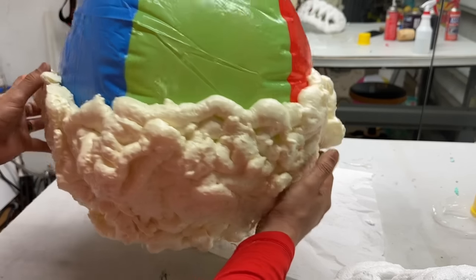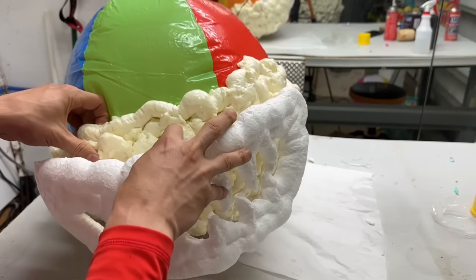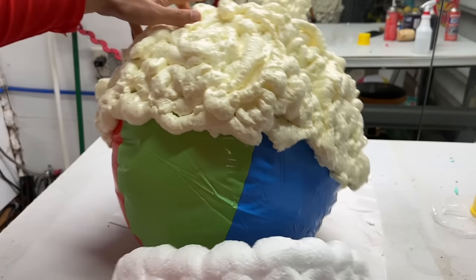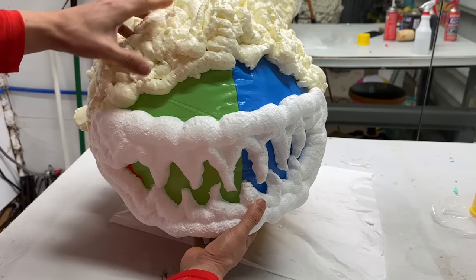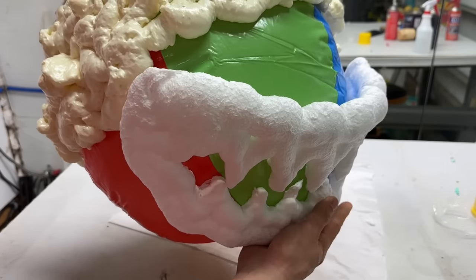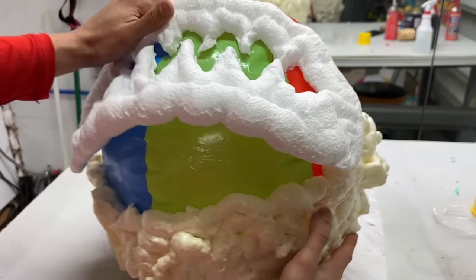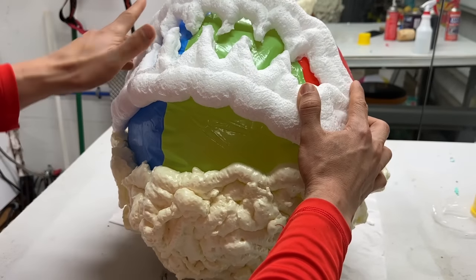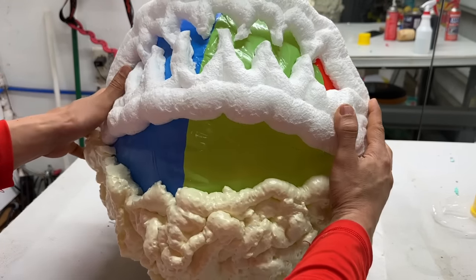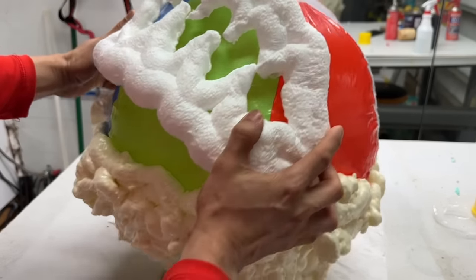We have half of our snowman head already with foam, and now we have the mouth. We can't attach it facing outward because we want it to be hollow, so we're going to turn it around and attach the mouth at the right angle — you don't want the mouth to be too high up. Once we've got our position, we're going to put expanding foam Great Stuff all over it, and I'm probably going to use some painter's tape to hold it down for about an hour until it dries. And we'll be done with the head.